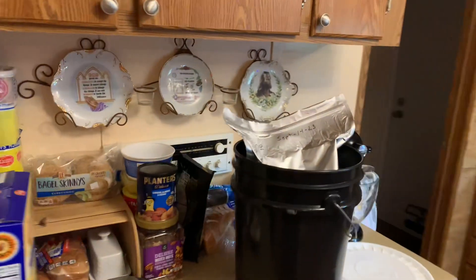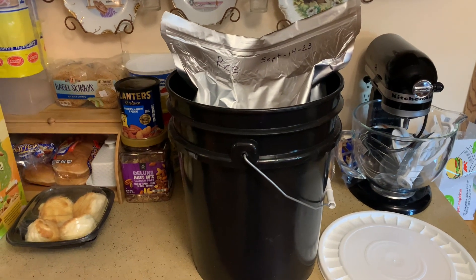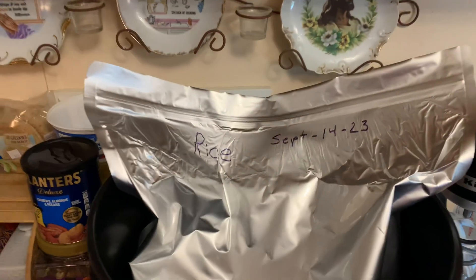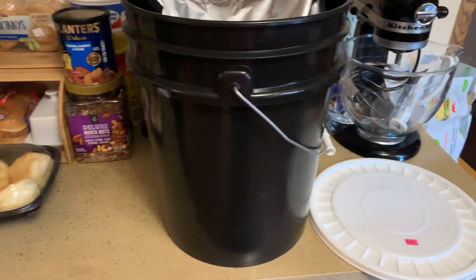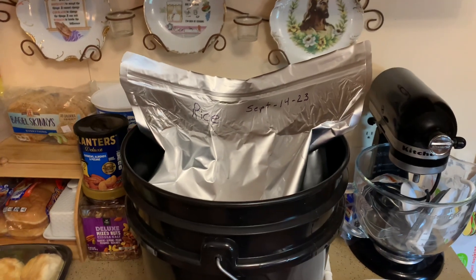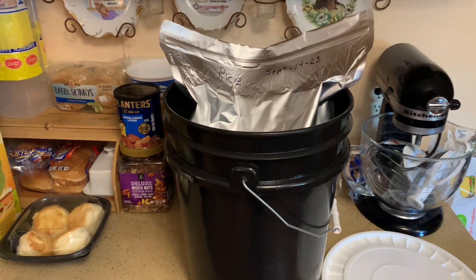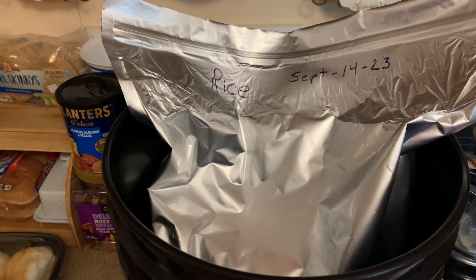I packaged some rice today for those of you who use Mylar bags or airtight vacuum bags. It's 20 pounds of rice. I just use a regular bucket and keep them in the house. I wrote on there the date. That's another bucket I've got — you might never use it, but hey, I've got it if I need it.